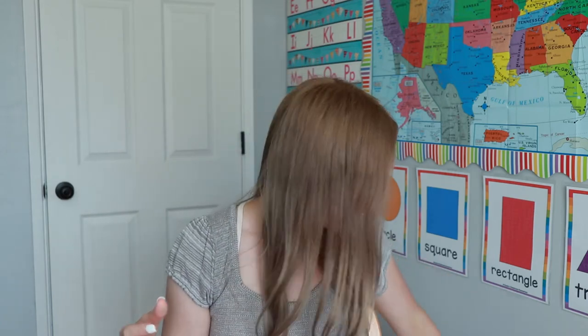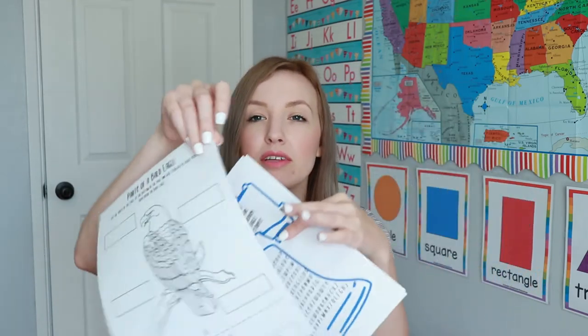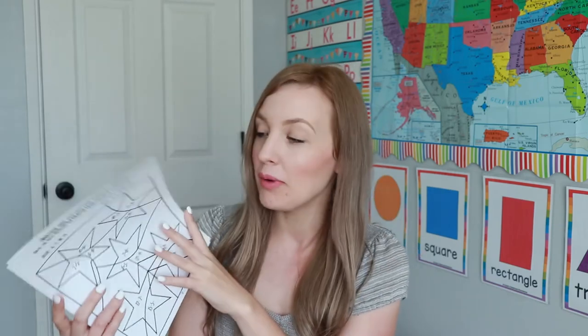There's a little bit of reading, math, and coloring. Everyone can color their own flag with a coloring page and a little reference picture. There's also a color-the-Liberty-Bell page, a Liberty Bell word search, and a parts-of-a-bald-eagle activity where the child cuts out the fun facts and pastes them onto the correct parts. For math, younger kids get a color-by-number picture, and older kids get a color-by-math sheet with addition and subtraction.